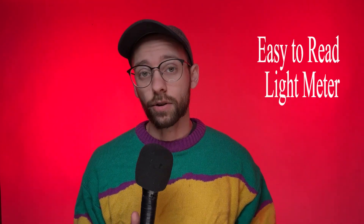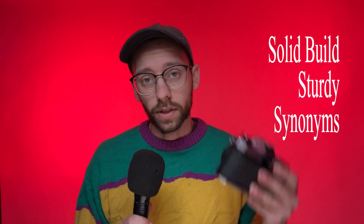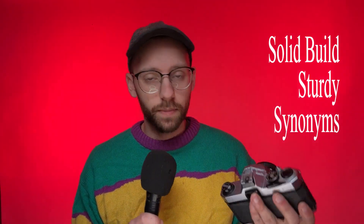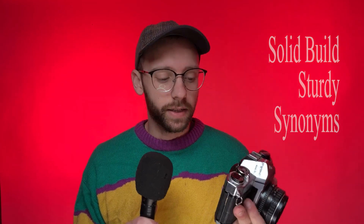Another pro is the light meter: so long as there is ample ambient light, it's very easy to read — the needle just goes up and down and all you have to do is center it. And the last pro I'll mention is that it has a solid build. From 1990 to 1997 these cameras were made with plastic bodies, but anything prior to that, like this one, has an all-metal body.